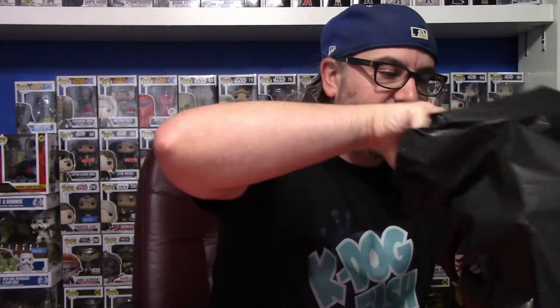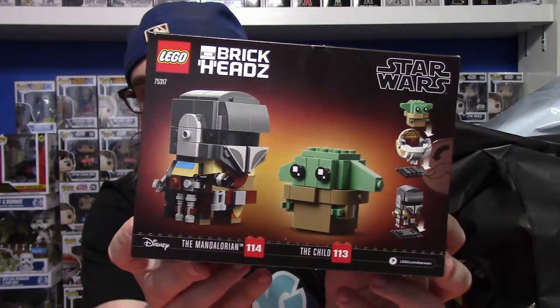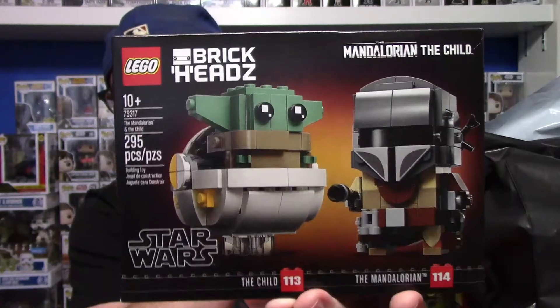Next, we will go to this bag — it's actually not from Hot Topic, it's from Toys R Us. I'm super happy to have it. And if you know how much we love the Child, Baby Yoda — we picked up the new Mandalorian and Baby Yoda Brickheadz Lego set here. We are so happy to have that. Baby Yoda in his pram and the Mando there in Brickheadz format for Lego. So excited to put this together. If you want to see a build video of this, let me know in the comments section below.